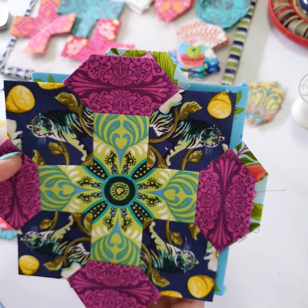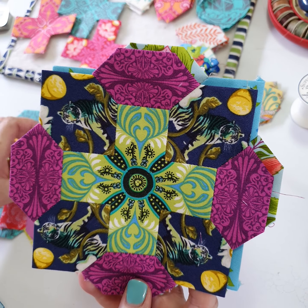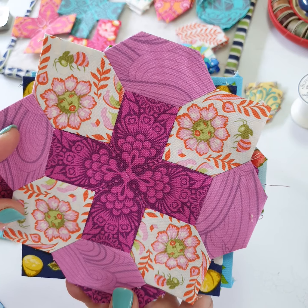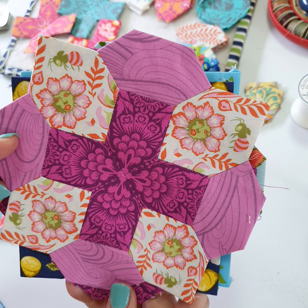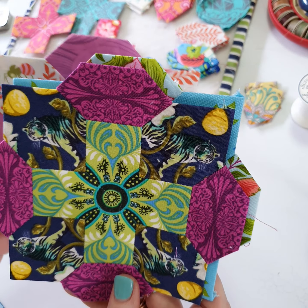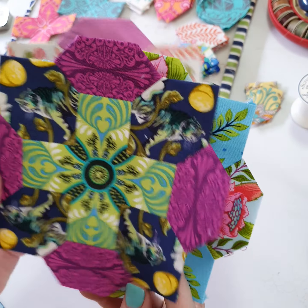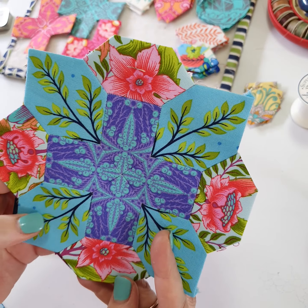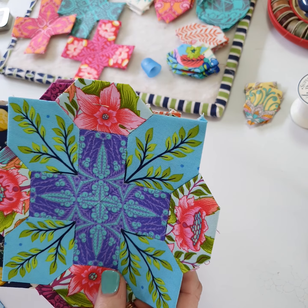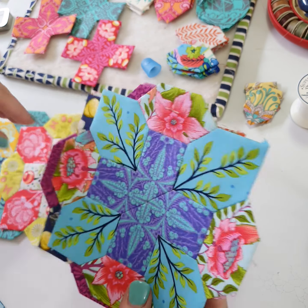Hi, Sharon here from Little Ballet and Creations. I'm popping into your Instagram feed as promised to share some tips and tricks on getting these centers for your Prudence quilt. I've had a few DMs land in my inbox this week so I thought I'd address all of them via a little IGTV. Recording this live, no takes, no cuts, no editing, so excuse me if I fumble my words.